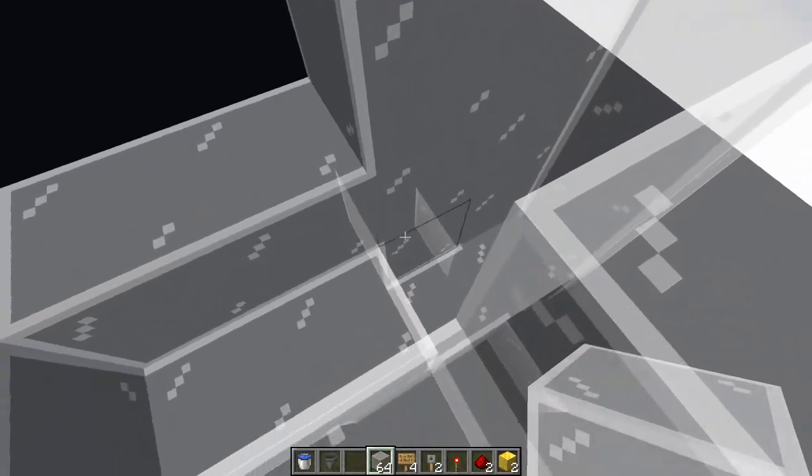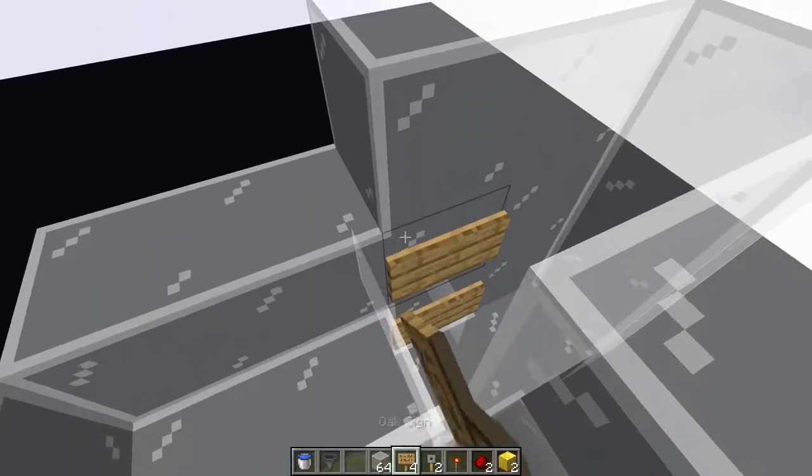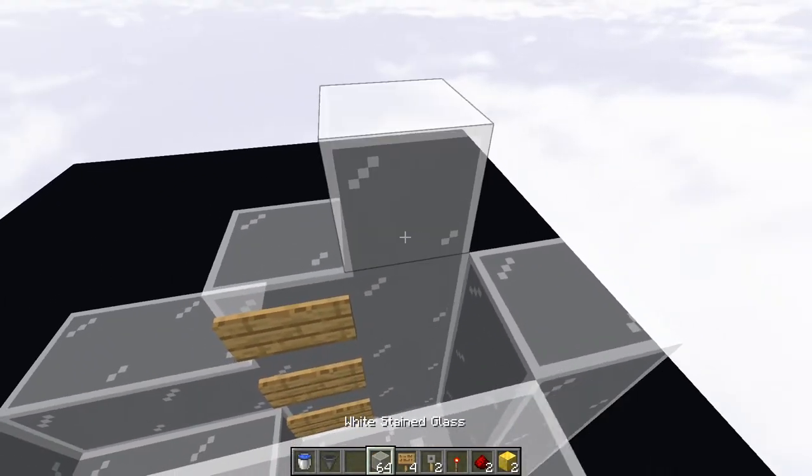We'll continue to build this up as well. One more layer, and we're going to put three signs going up along this side right here — so one there, there, and there. Now let's continue to build this tower up here.